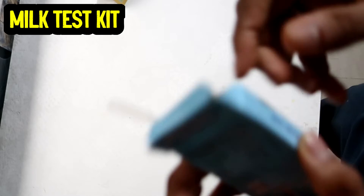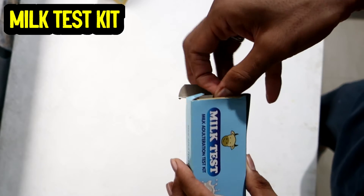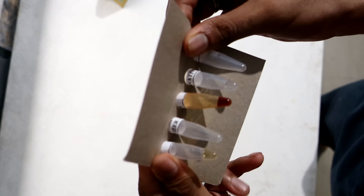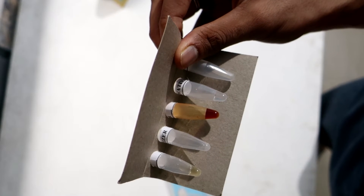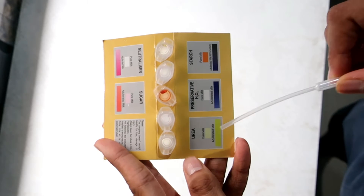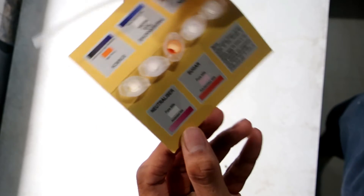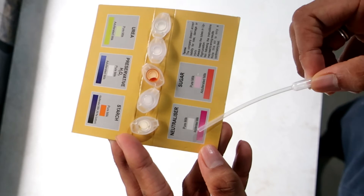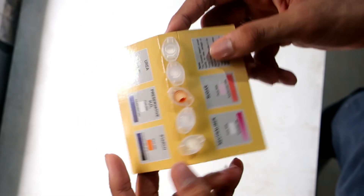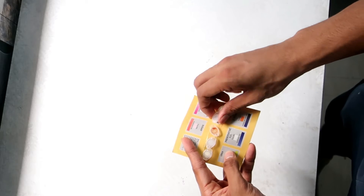This milk testing kit consists of five different chemical solutions which will help identify adulterants present in the milk, whether it is sugar, neutralizers, urea, preservatives, or starch. These adulterated milks might look superior but in reality can be very harmful for our health. The procedure is simple: pour five to six drops of milk into the tubes and shake well for two to three minutes, then check the color of the output solution. If it matches the pure milk color given on the packet, the milk is pure; if it matches the adulterated color, the milk is adulterated. Now let's see how the test goes.